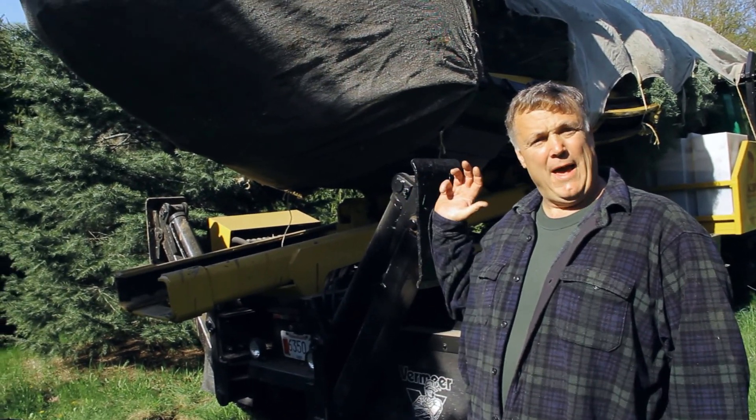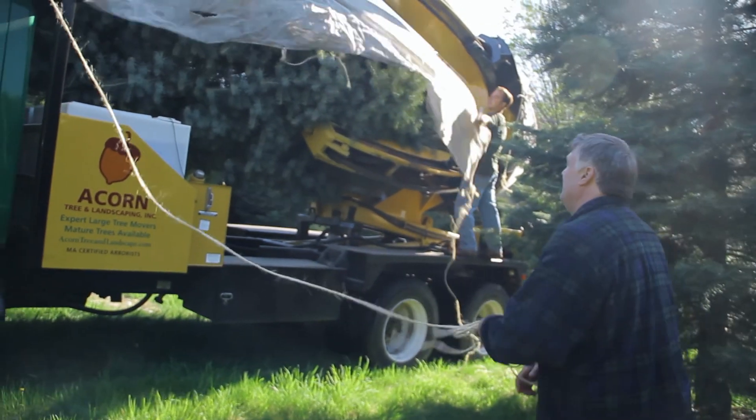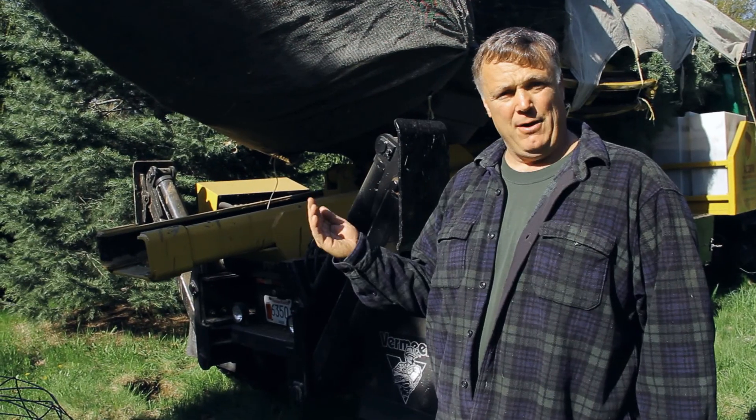Right now we have the tree all ready to head out to our job site where we're going to be planting this tree. You'll notice we have a tarp on the tree, and that's to protect it against windburn, desiccation, or drying out during travel.